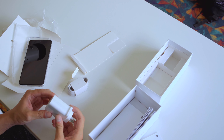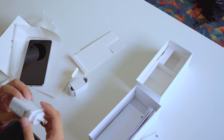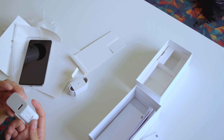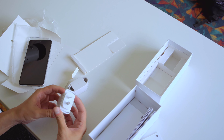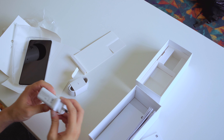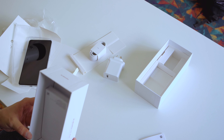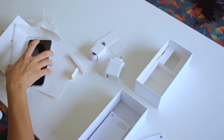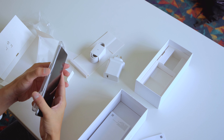Props to Xiaomi that they actually include a charger here for the phone, unlike Samsung, Apple, and other big brands. The fact that it's New Zealand means we don't get the 120-watt charger, but this is pretty much what the box has.